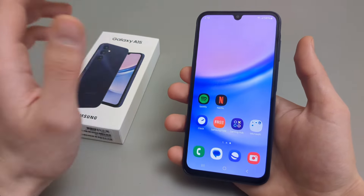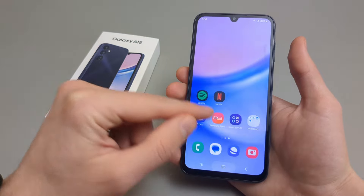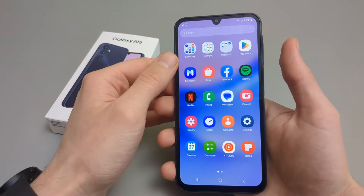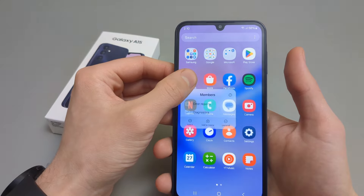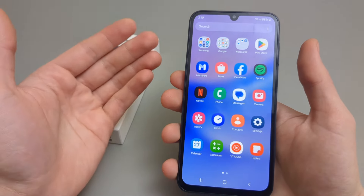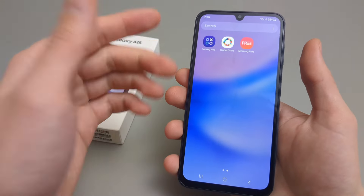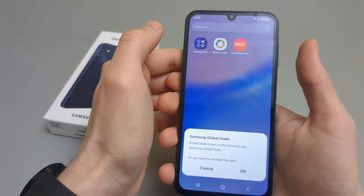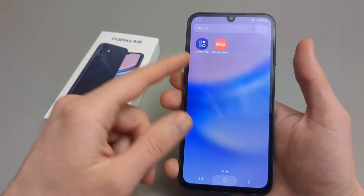It was a complete nightmare to use Samsung phones. However, on these new ones, look — it's super, super clean, almost like stock Android basically. And we can even uninstall these pre-installed apps. Yeah, we can uninstall all this stuff that comes pre-installed. On older Samsung phones you weren't even able to do that. All this junk you can easily uninstall in just a few minutes. That's very cool.